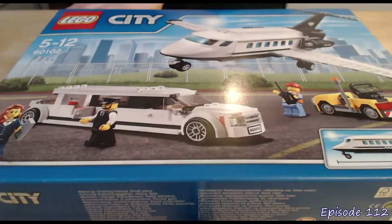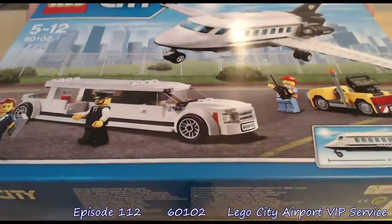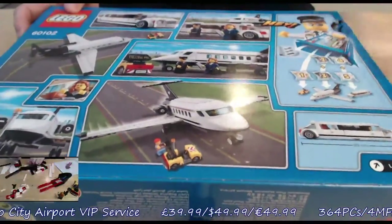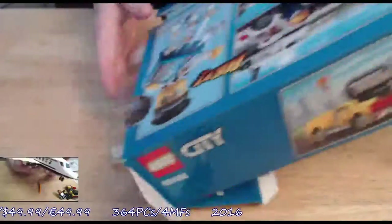Hey there Mork fans and welcome to another episode of Mork's Model Moment. Today we're doing 60102, and that is a LEGO City Airport VIP Service. This set came out in 2016, it has 364 pieces and 4 minifigures. If you'd like to see the build, click on the link in the bottom left. If not, stay on this video and you'll get to see the full review.